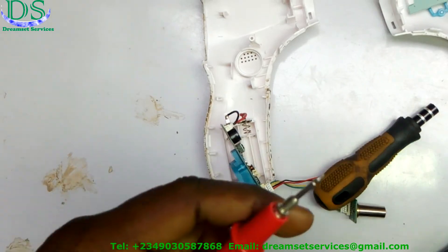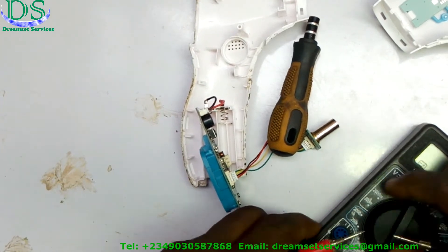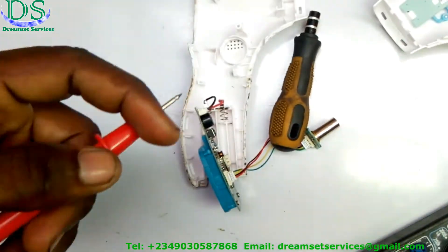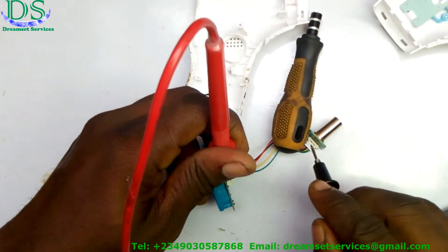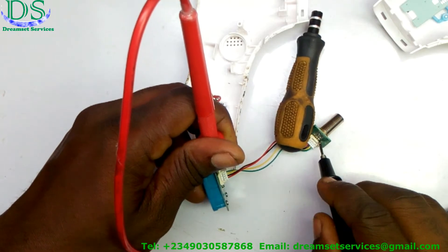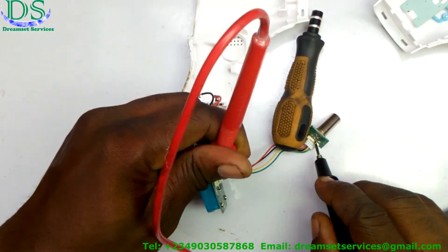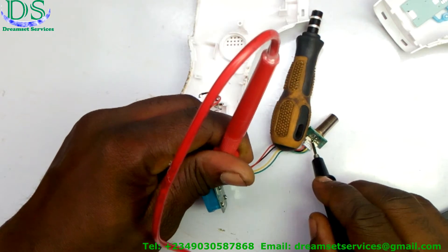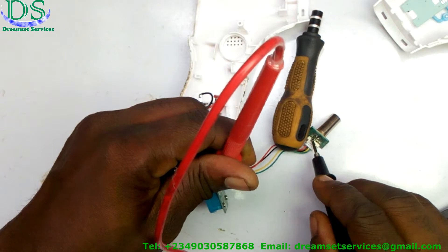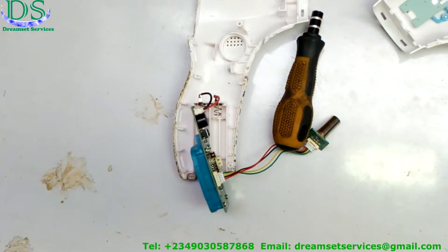First, I want to take a reading to check if there is continuity on the cable. I'll check the continuity of those particular cables right now. Checking the continuity of all the cables is the first thing you're going to do when you disassemble an infrared thermometer. If the continuity of each cable has been confirmed — that there is no break anywhere, no short anywhere — then the next thing is to clean the infrared itself.